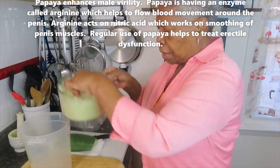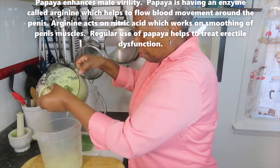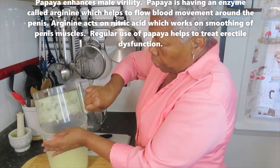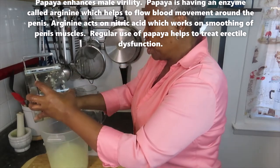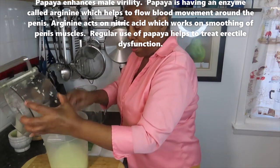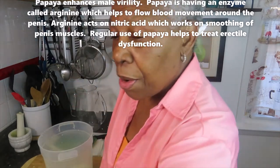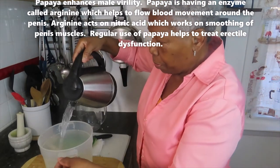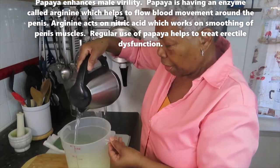Now I'm going to put it into this jar and pour boiling water over it — the water must be piping hot, smoking boiling water. This is half of a medium papaya. I'm pouring the boiling water over the papaya now — you can see the steam coming out of the water.